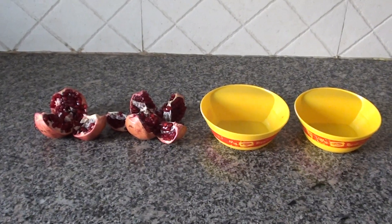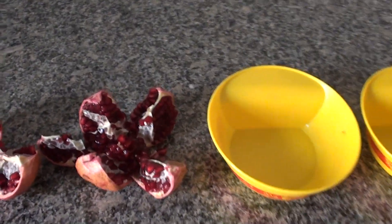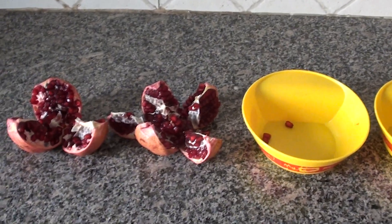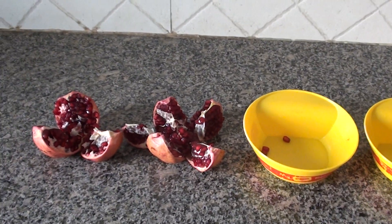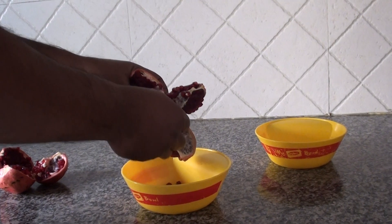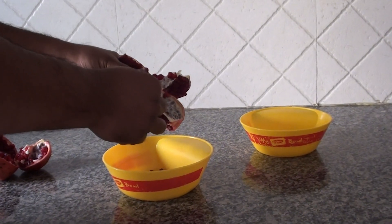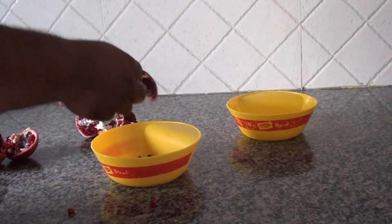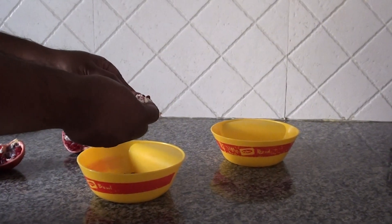Now I am just cutting the pomegranates. After cutting, we will take all the parts. I will use the Philips juicer to extract the juice from the pomegranate. Now I am peeling off the skin from the pomegranate. After I have completed peeling, I will use this Philips juicer to extract the juice and show you how it will be done.